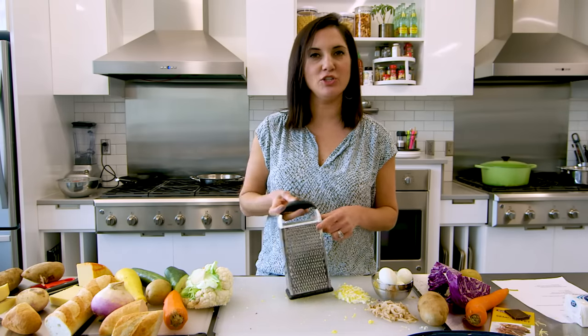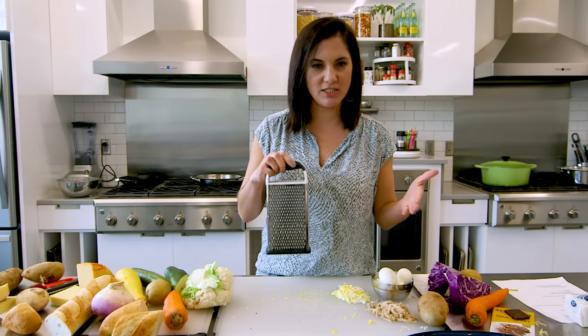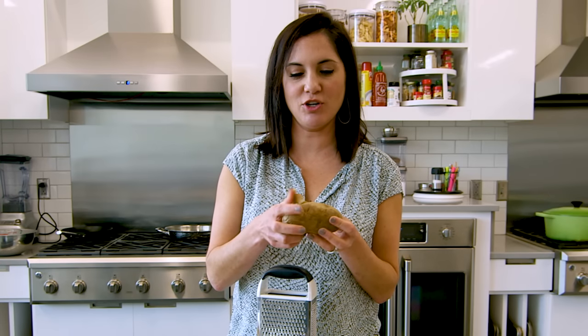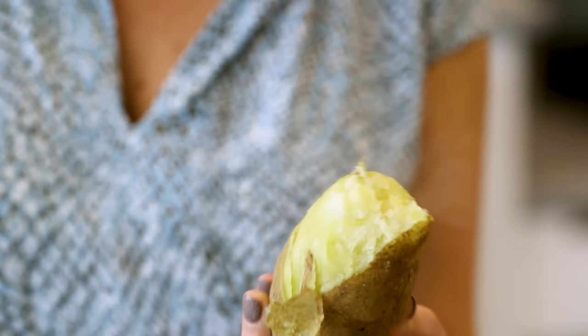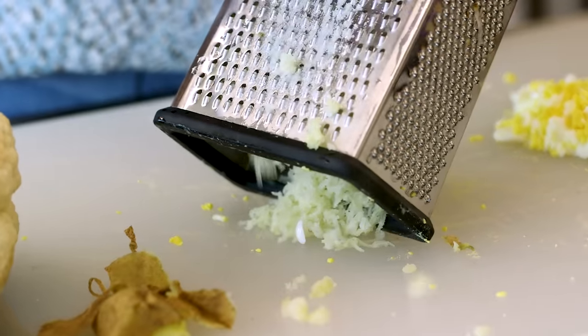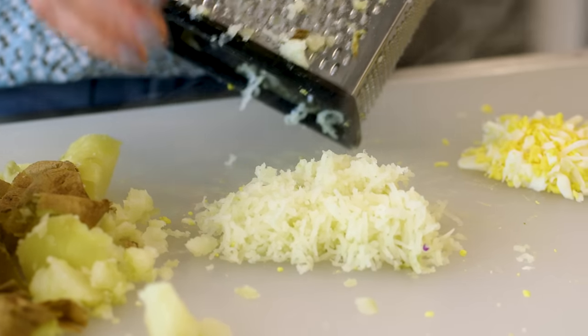Let's flip over to the smaller holes. This creates fine shreds of cheese like I showed you before, but it's also great for cooked potatoes. If you don't have a ricer but you want fluffy mashed potatoes, take a baked potato and run it over the fine holes. You're left with this fluffy potato filling that's perfect for really fluffy mashed potatoes.